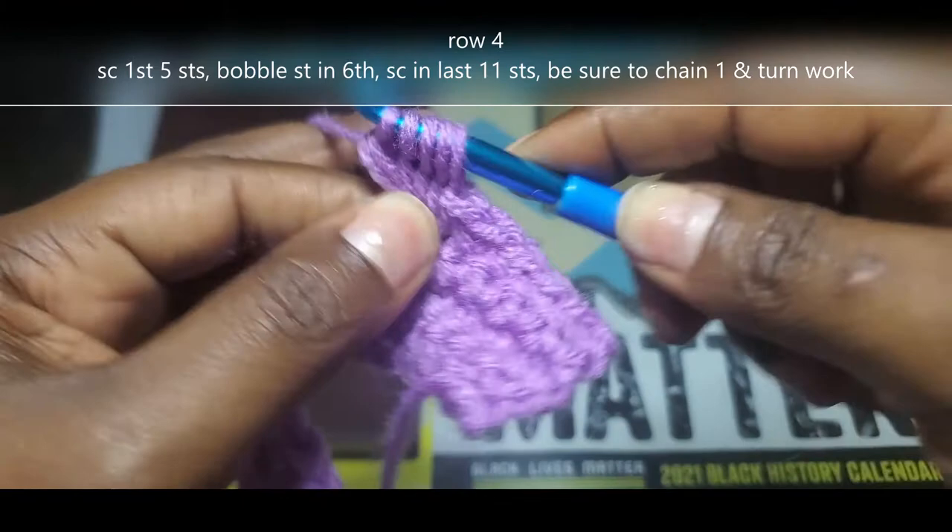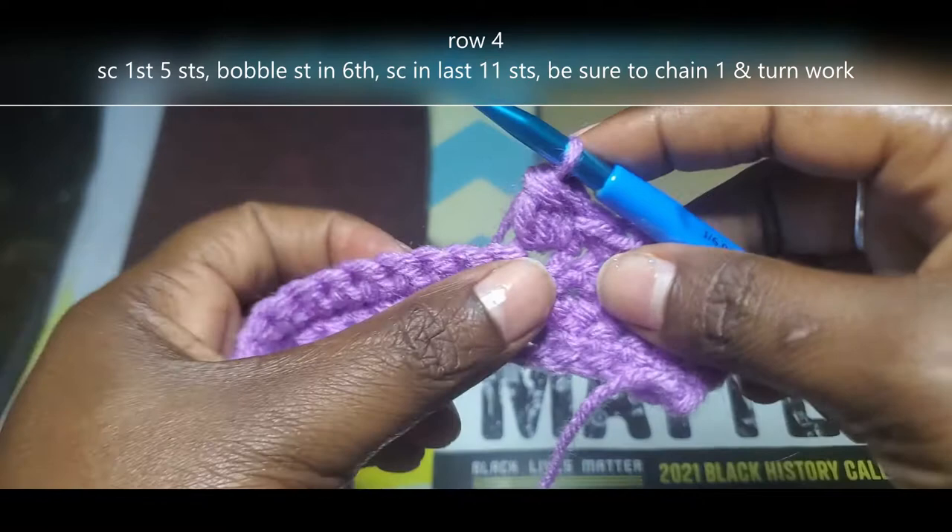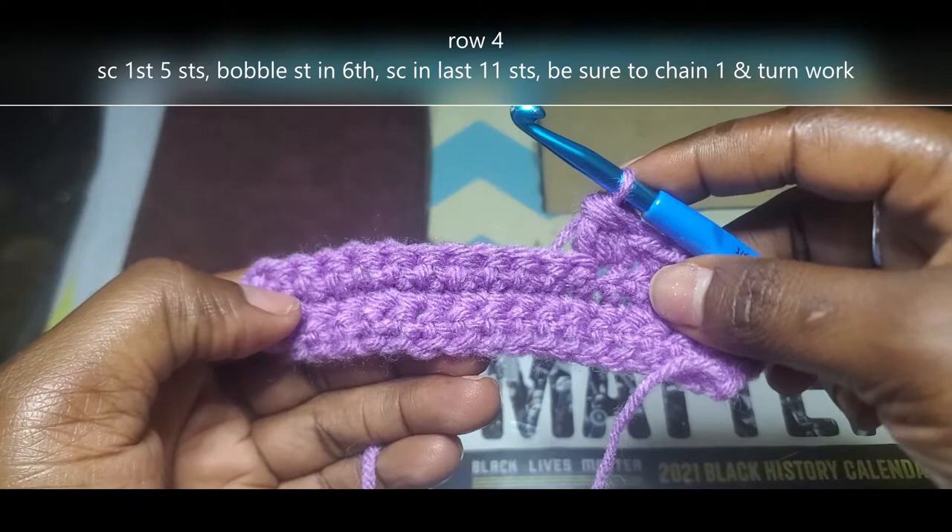You need 5 loops on that hook. Yarn over and pull through all 5 loops. Now you're going to single crochet into those last 11. You're going to chain 1, turn your work.